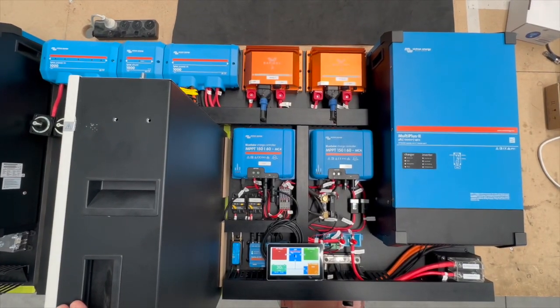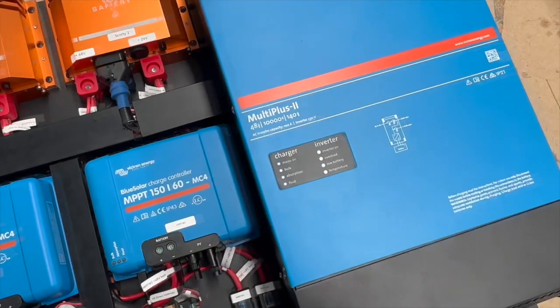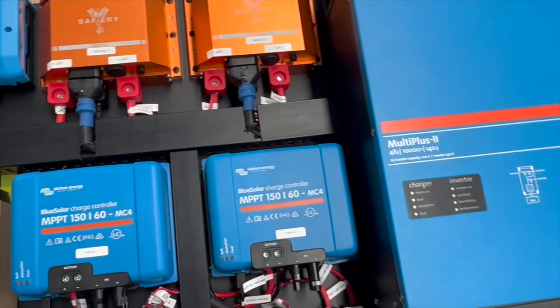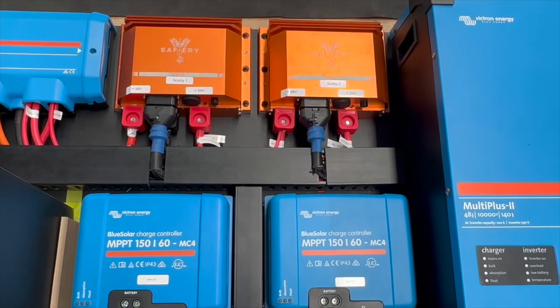Hi, Bruce from Safari. I'm showing you a system here that is big. We've got a 10,000 VA inverter charger. We've got twin Scotties here, 24 volt, going to two alternators on a big truck.